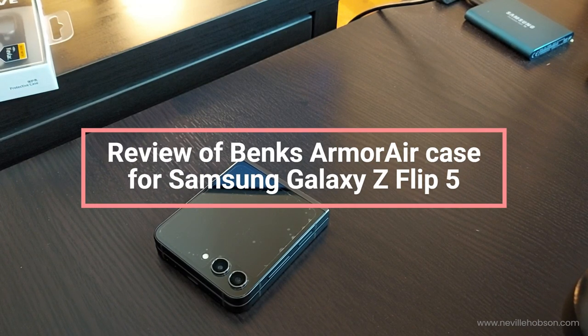Hi, I'm Neville Hobson in the UK. Today's the 2nd of September 2023 and this quick video is to show you the Banks protective case for the Samsung Galaxy Z Flip 5 foldable phone that you see on the screen. I received this from Banks and they sent it to me, so I've been using it on the phone for the past week or two. This video is just with some experience, but mostly to show you what it looks like and how it fits to the phone.